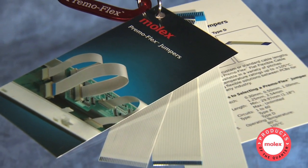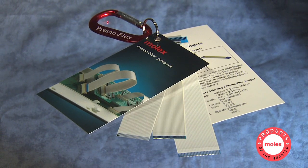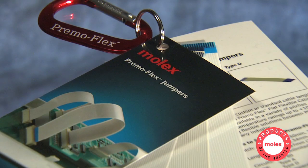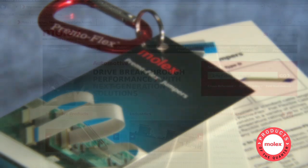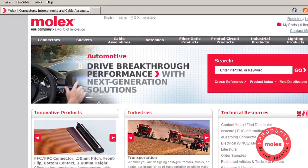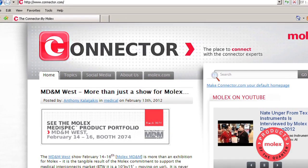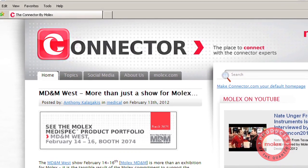This products of the quarter package includes samples attached to a handy carabiner keychain, perfect for customer display, and convenient reference cards, along with a product presentation. You can find more information on PrimoFlex cable jumpers and connectors at Molex.com. Stay connected with Molex by visiting our Facebook page and our blog site, Connector.com.